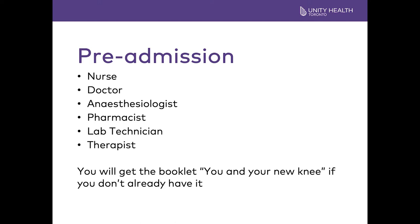You will attend a pre-admission visit sometime in the three weeks before your surgery. It is a long visit, usually three to four hours — bring a snack. You will see a lot of different people. Usually the nurse will take your weight, height, and other vital signs and set the groundwork for the assessment. The doctor that you will see is different than your bone doctor. They are an internist, and they look at the bigger picture to make sure you're ready for your surgery.